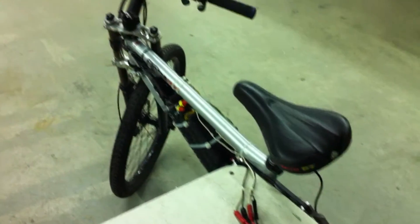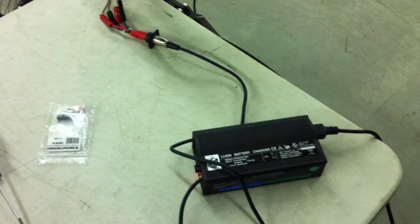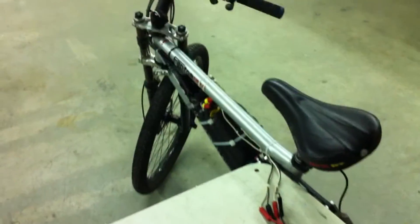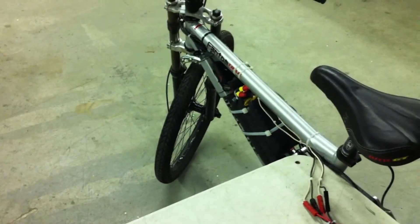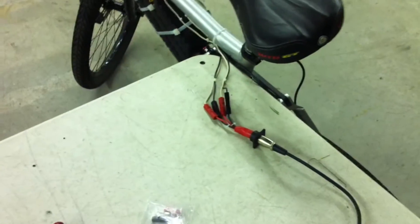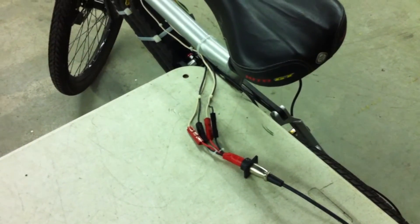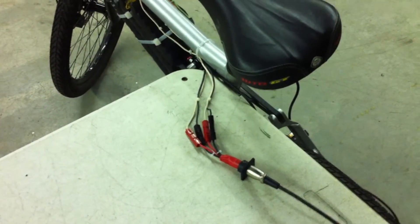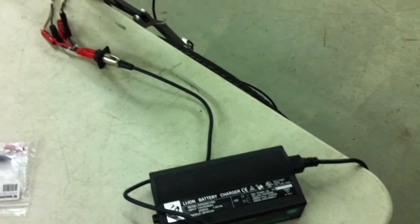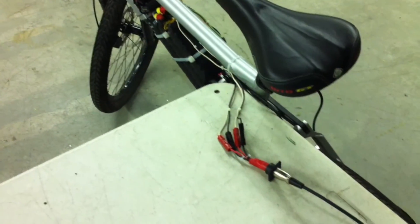I finally got my Anderson connectors hooked up to my charging leads and got the bike plugged in. It's the first time being charged with the batteries built into the frame. Since I have my battery master switch installed now, I can shut that off — it breaks the 72-volt connection and allows me to charge my battery pack at 36 volts. The charge takes a little bit longer, but it's one way of doing it without having to buy a really expensive charger. I have a 10-cell charger right here and it's charging the pack up.